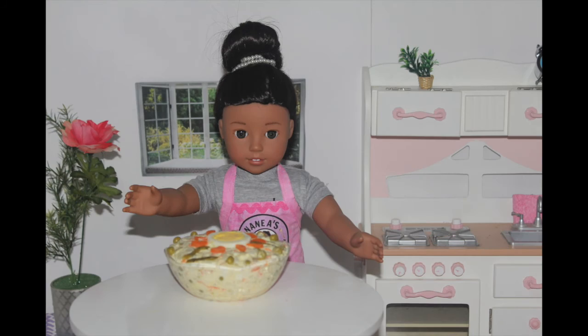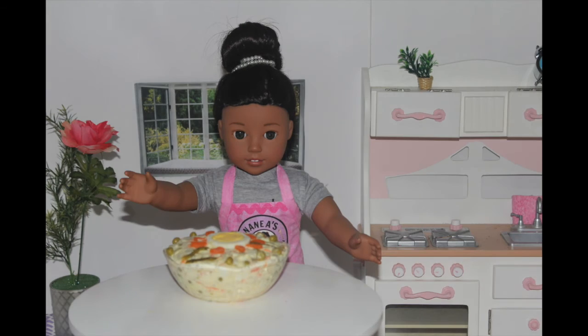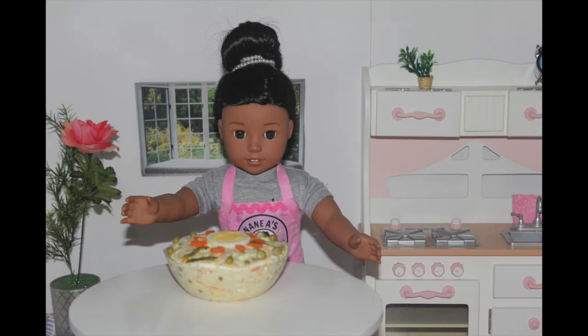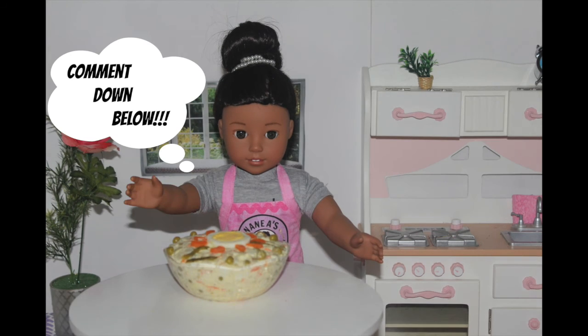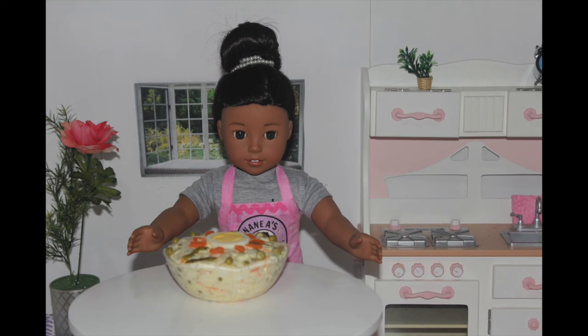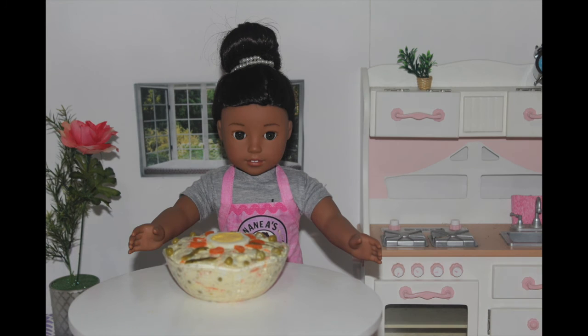I'd like to hear from you guys if you made this and how you like it. If you have any special requests, my P.O. box is always down below to send us a letter with a new recipe. I hope you guys like this video. Comment down below what is your favorite salad. Also, don't forget to like, subscribe, and turn on notifications. See you next week, my little chefs. Aloha!